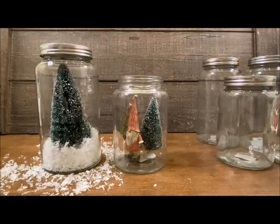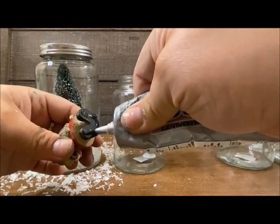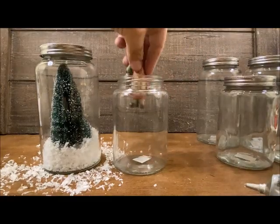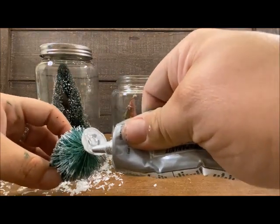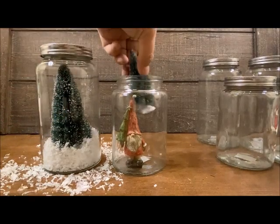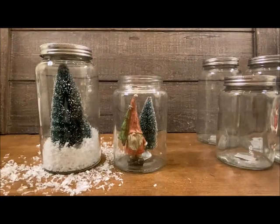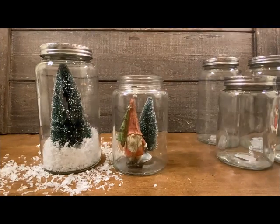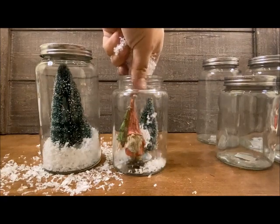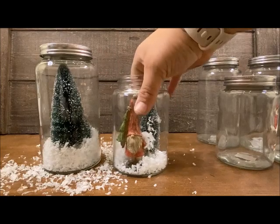For this jar I'm going to need some glue because I want to make sure the gnome isn't falling around. I'll grab the E6000 and put it right on the base of his feet, then drop the gnome right in there. I'll come in with the tree as well and put it right behind the gnome, then sprinkle a little bit of snow in there. If you're using E6000, it takes 24 hours to dry, so try not to shake these too much.